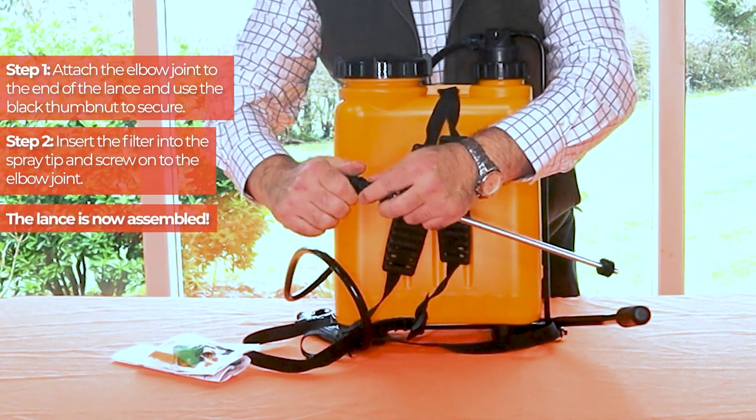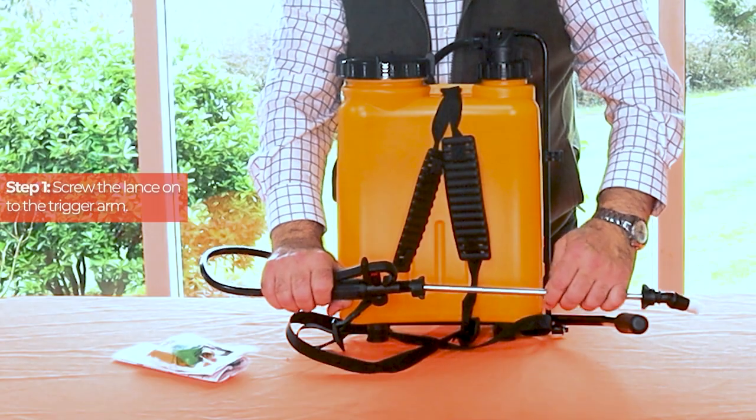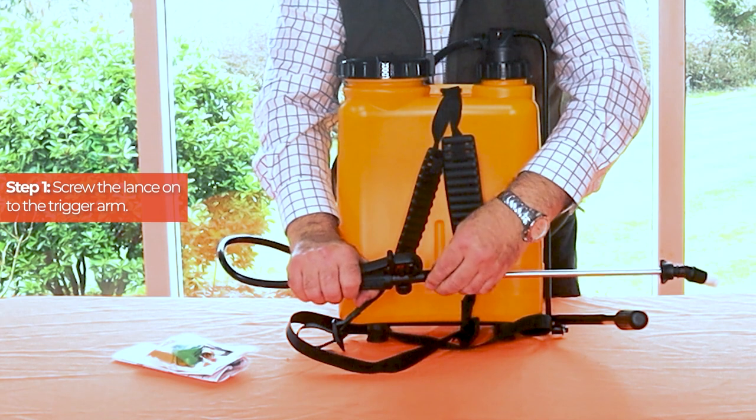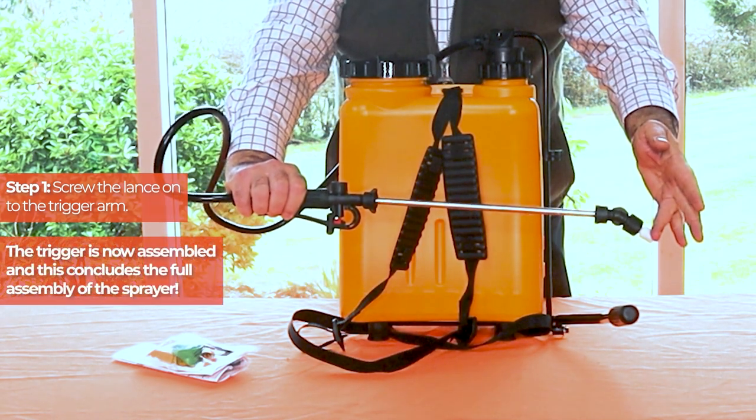The lance is now assembled. To assemble the trigger you'll need the lance. Screw the lance onto the trigger arm. The trigger is now assembled and this concludes the full assembly of the sprayer.